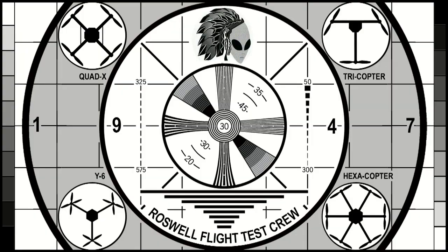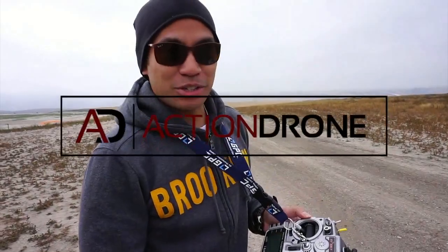Roswell Flight Test Crew here — click subscribe now before you forget or change your mind. Right now we're here in the studio working on our technical report for the AD-1 quadcopter. In the meantime, the guys at Action Drone prepared a brief tutorial on how to get the aircraft up and flying. Check it out.